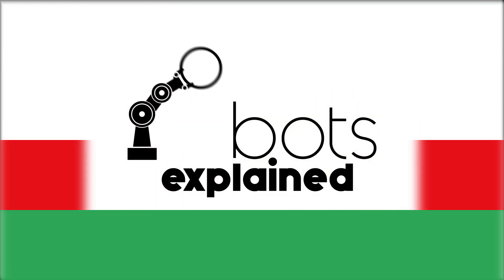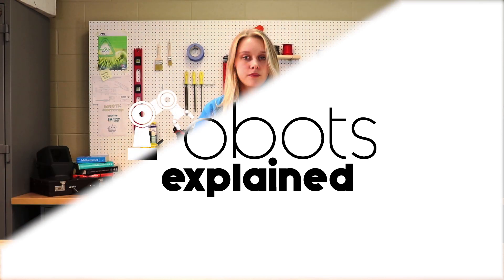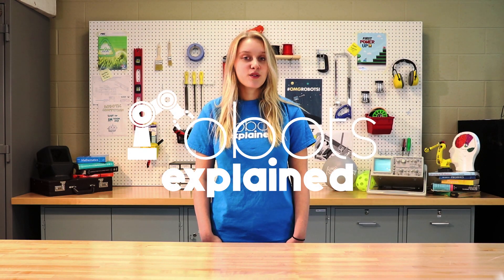Be sure to subscribe as we will be releasing more battery related content soon. Thank you for watching and make sure to check out RobotsExplained.com for more information and videos on topics like this one.